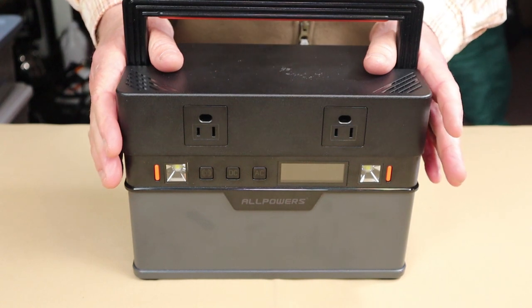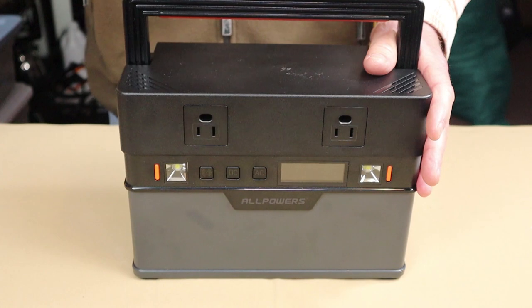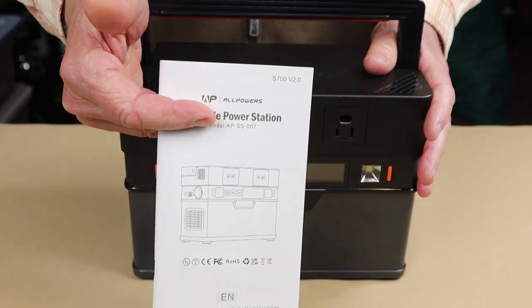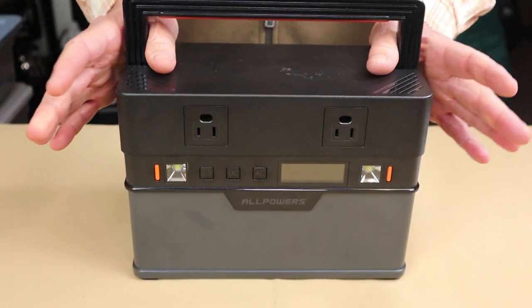Just before we take a closer look at the AllPowers S700 version 2, I'll share with you what came with it. A manual with warranty information and a wall charging unit — that's all. There are no extra cables, no case, nothing else.